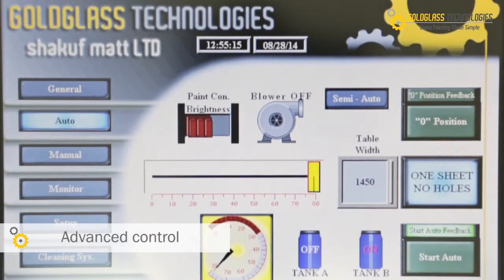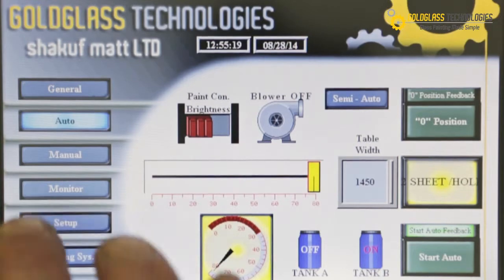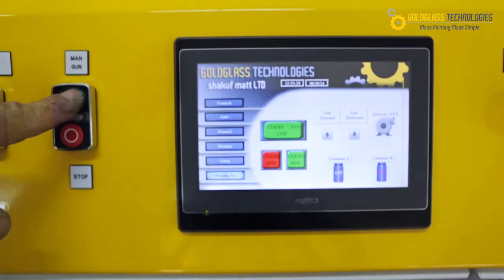Advanced control. Our unique technology is controlled by a PLC full graphics soft touch 7-inch screen which supports all languages.